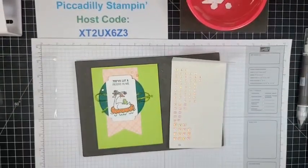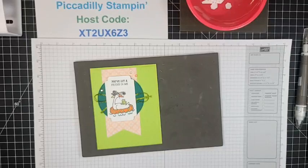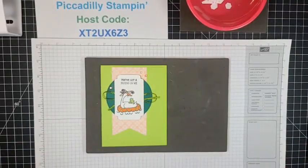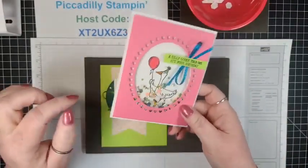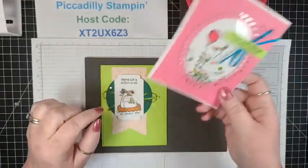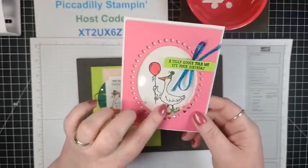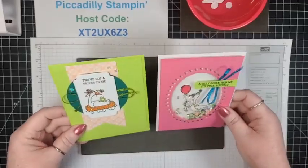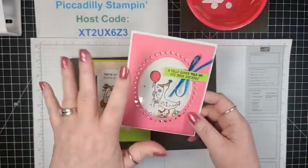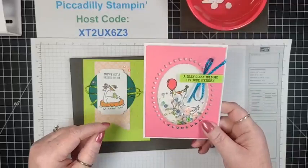Don't go away because I want to show you something. I started playing while I've been sick and hadn't been in here in a week. I decided I have a thing for shaker cards — they're my absolute favorite. I made one: 'A silly goose told me it's your birthday' and he's holding a balloon. I just cut it out — very easy to make. Shaker cards are so easy and really give you bang for the buck.